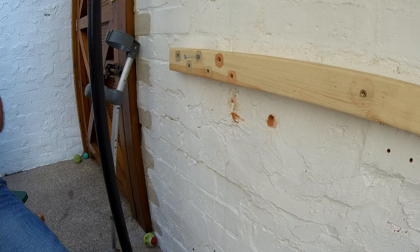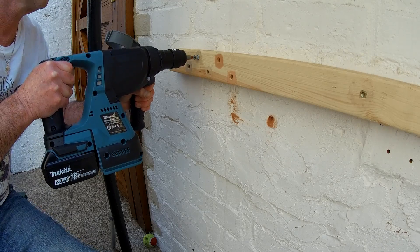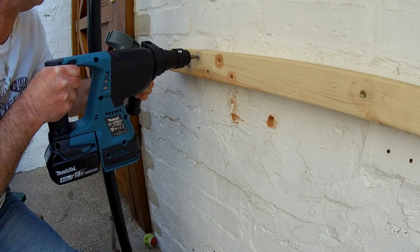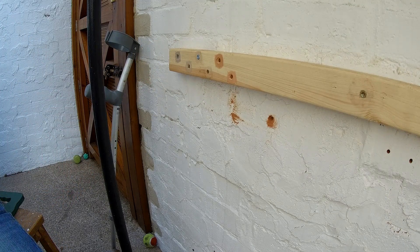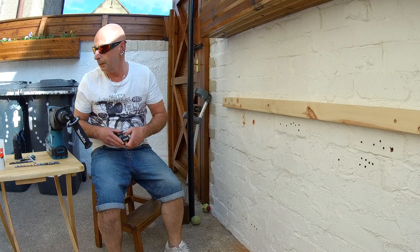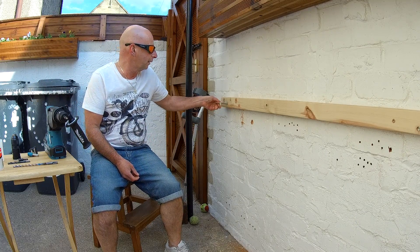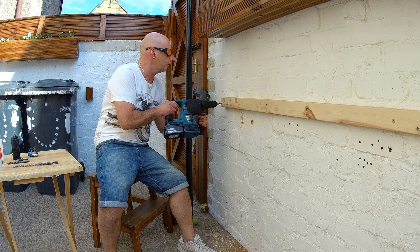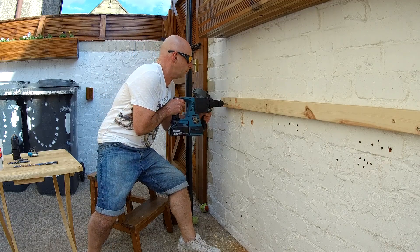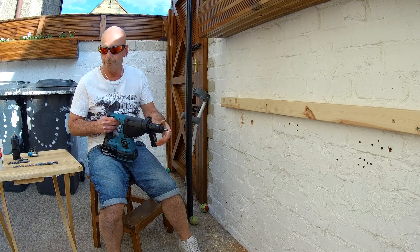Remember, this is chisel action. There we go — in. No doubt. You'll probably want to see that again. Yes, I am using the SDS. It's a hammer drill, so I'm using it on hammer. Just to show you — there you go, in, no problem at all.